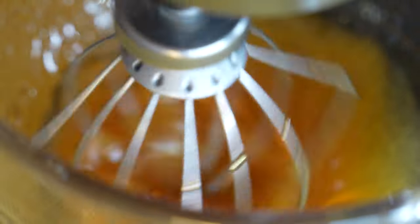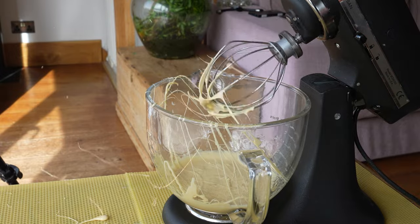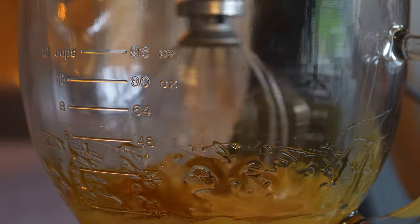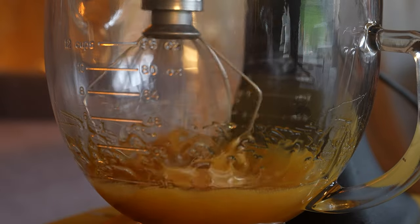Once you've poured that runny honey in, you want to start the blender off really, really slowly. What you don't want to do is blend in too much air too early. Start the mixer off slowly, just get it moving, build up that consistency, and then as you move through the progressive speeds, you'll start to incorporate a little bit of air.